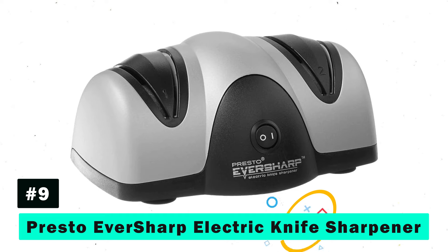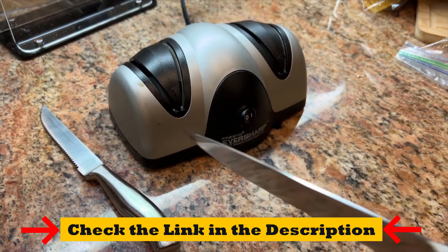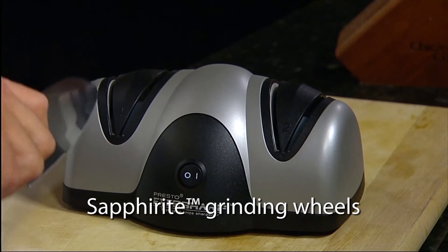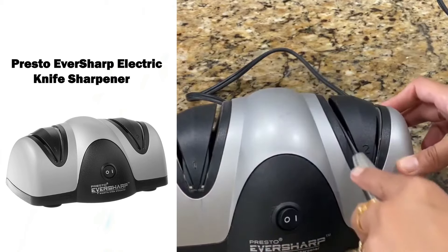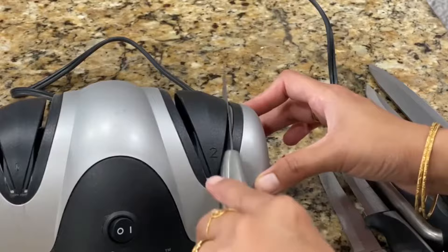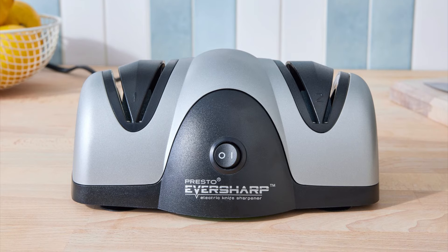The Presto EverSharp Electric Knife Sharpener is a game-changer for home chefs looking to achieve professional-level sharpness on their non-serrated blades. With its easy two-stage sharpening system, the Presto EverSharp uses Sapphirite sharpening wheels — the same material used by professional shops — to grind and polish your knives to a razor-sharp edge. The precision blade guides ensure your knife is held at the perfect angle, removing any guesswork from the sharpening process, offering convenience and quality in one compact package.